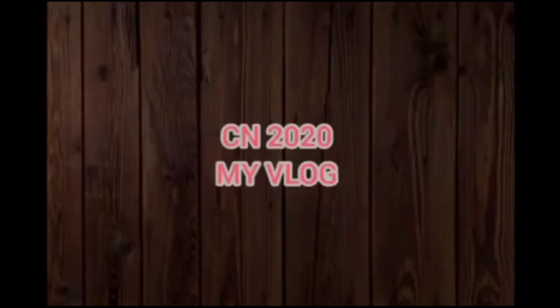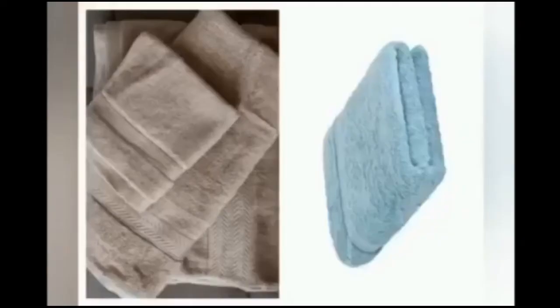Hi everyone! My vlog is about the towel. When playing table tennis, especially at a professional level, many players sweat a lot during matches. For this reason, towels are used to wipe sweat away and keep it off the eyes and face of players. A towel is a piece of absorbent fabric or paper used for drying or wiping a body or a surface. It draws moisture through direct contact.